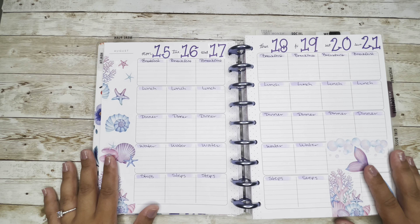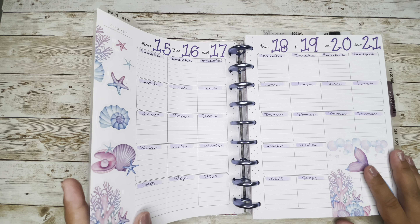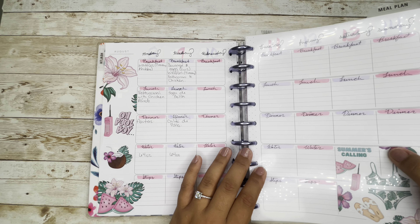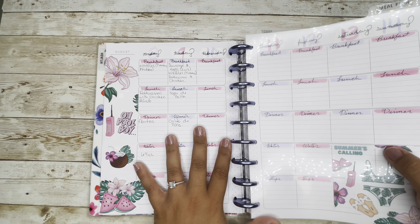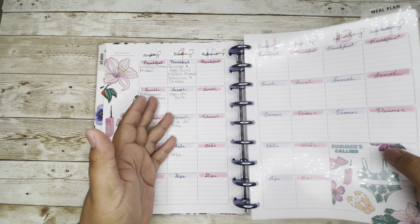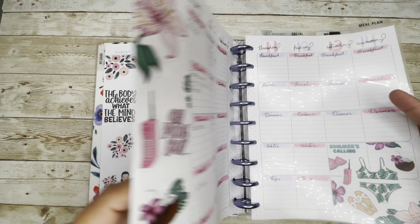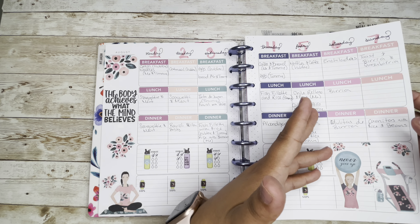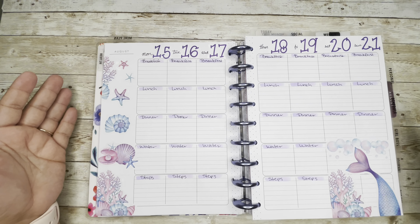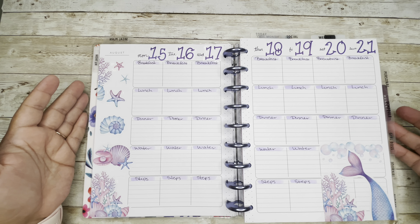So there will be two spreads with the same dates, because I had already taken pictures of this one, and after I started writing on it, that's when I noticed — wait, we're supposed to be on the 8th, not the 15th. I'm such a mess.